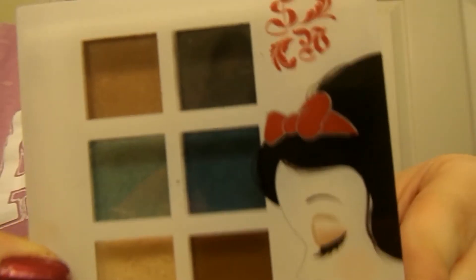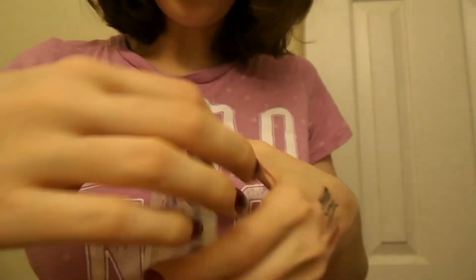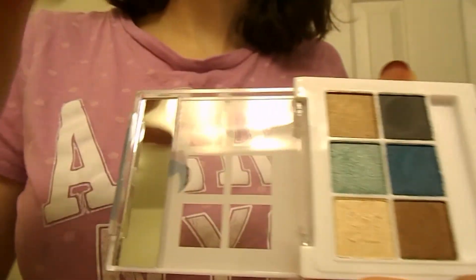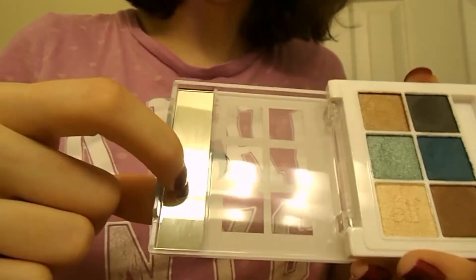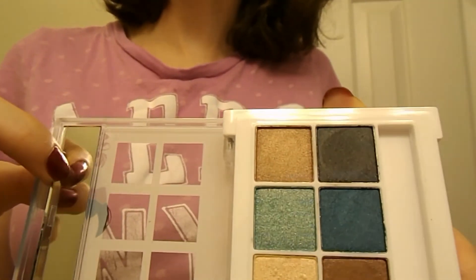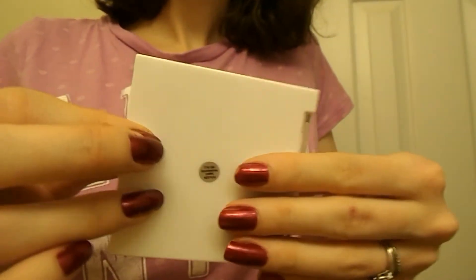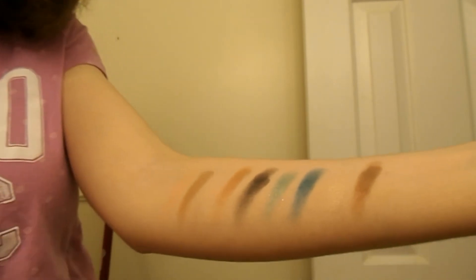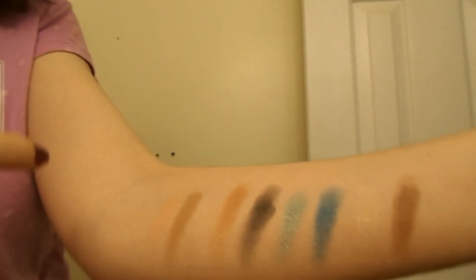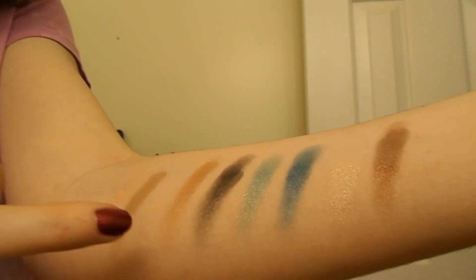Then there's the Snow White Six Pan Eyeshadow Palette. It's kind of awkward because it opens from the side. There was a sponge in here but I took it out, and it just has a tiny little mirror — actually a decent mirror, not warped like the one in the beauty book. I feel like these shadows are a little bit more pigmented than the ones in the Good vs. Evil; they're just swatched better at least. The other ones still look good on the eyes.